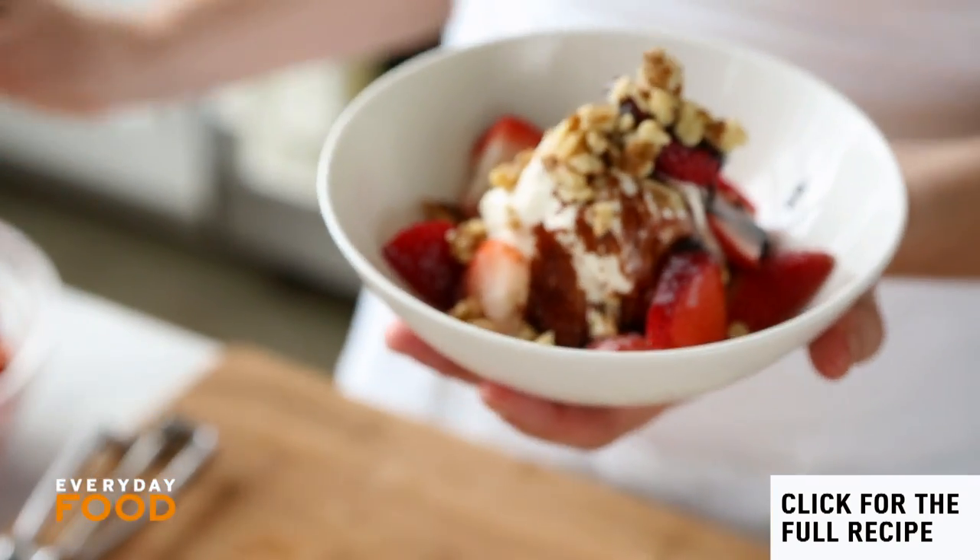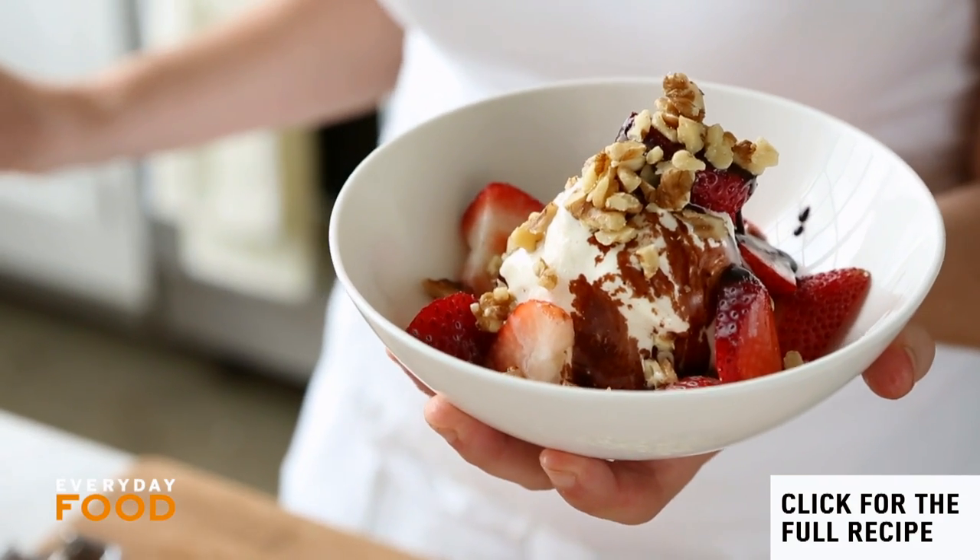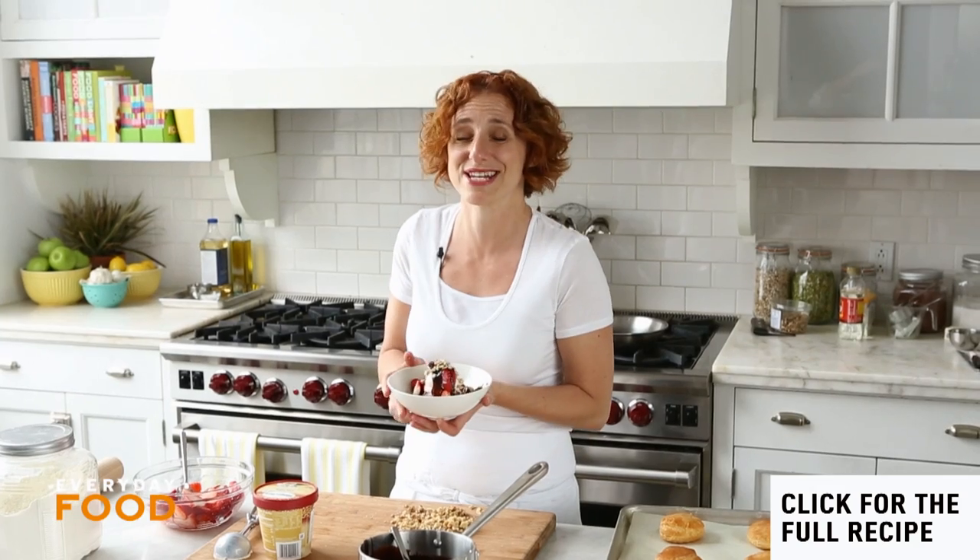Don't you just want to eat that right now? Have dinner — make it a healthy one — and then indulge at the end with this fantastic dessert.